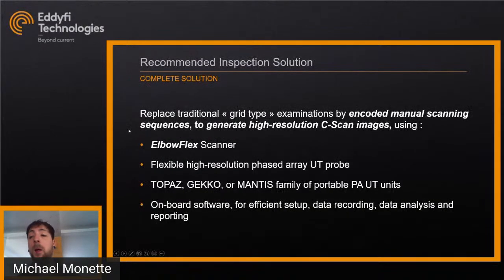To bypass all these pain points, Zetec came up with a scanner now in the Edify lineup: the Elbow Flex scanner. It replaces the traditional grid-type examination for manual scanning, for example with a single probe or encoded manual scanning sequences, and it generates a high-resolution C-scan image. It uses the Elbow Flex scanner, the flexible high-resolution phased array probe made by Sensor Networks, and either a Topaz, Gecko, or Mantis PA UT unit. The onboard software is used for efficient setup, data recording, and data analysis.